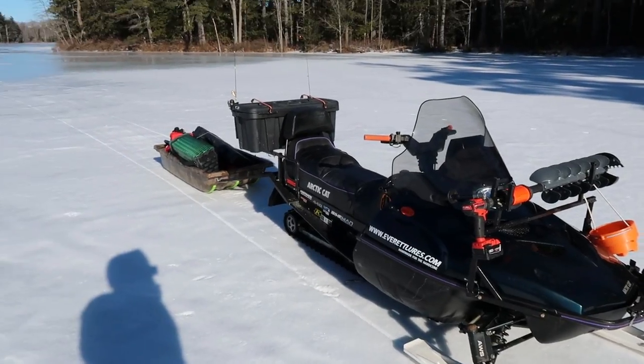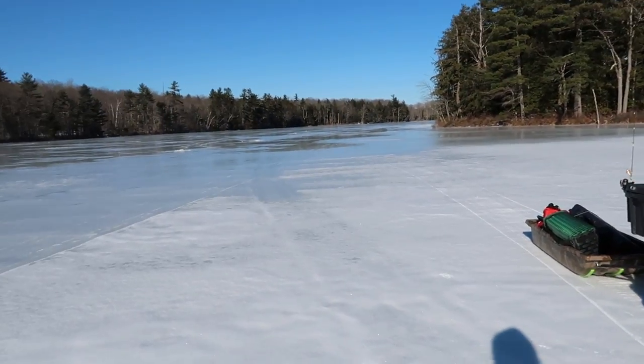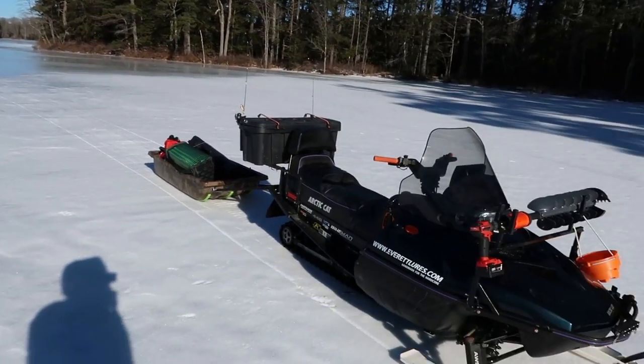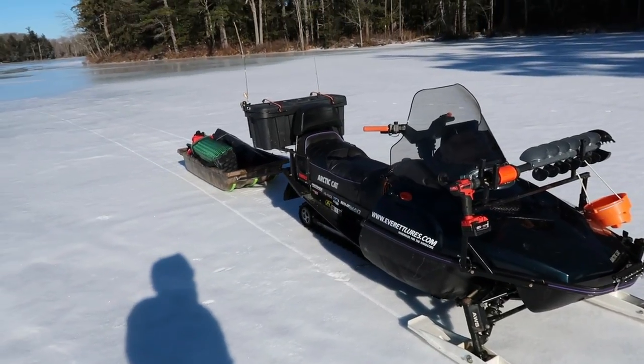This is my number one tool for ice fishing right here — it really gets you around. I came to this remote pond, there's like no camps here, it's super hard to walk in because it's a couple miles in. You can do it, but it's so much handier when you can bring all your gear in, have a nice comfortable day on the sled, and put your shack up and all that stuff.